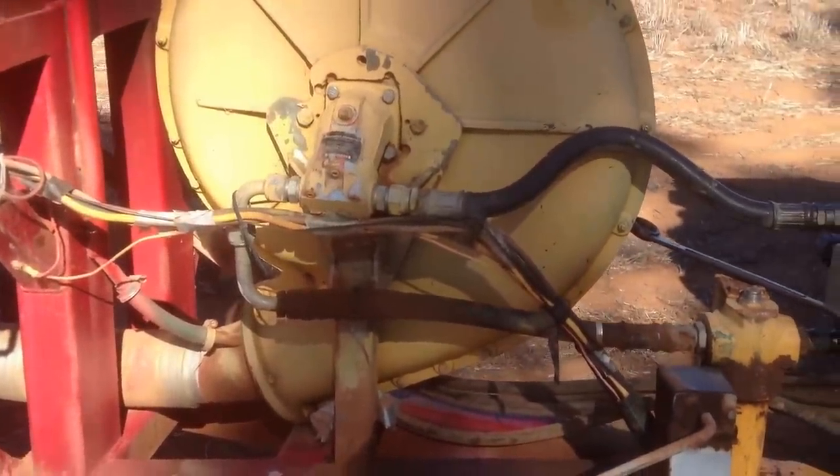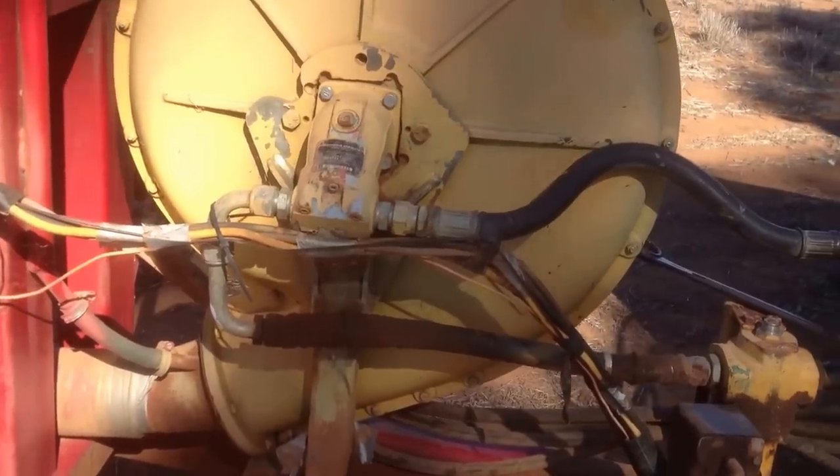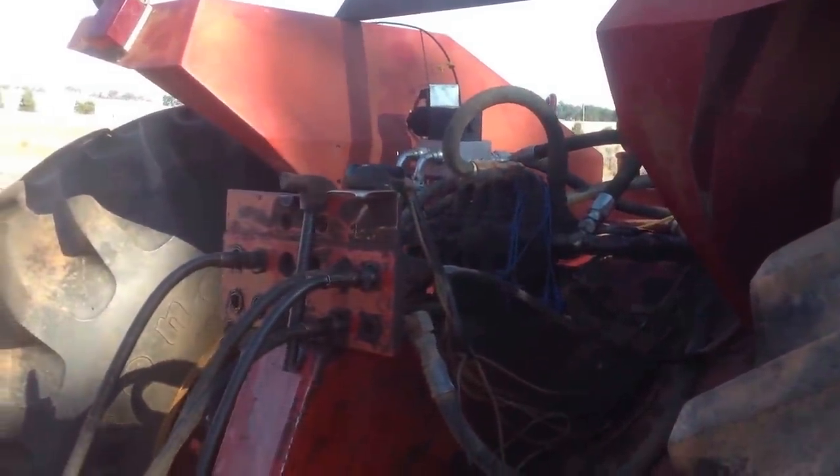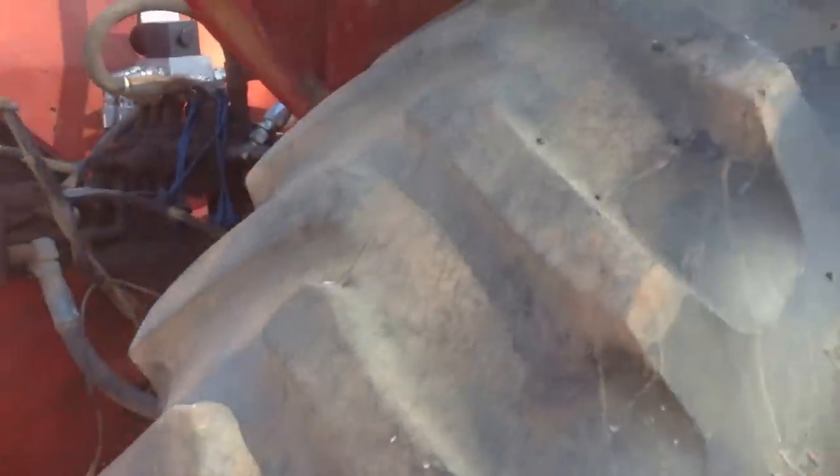That's a Rexroth motor driving a Simplicity fan. That's where all the action has taken place with the hydraulics. Waiting on a new hydraulic pump to come from Melbourne.